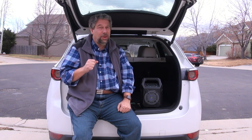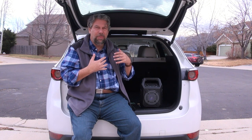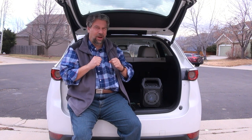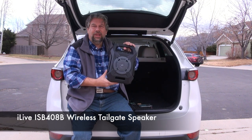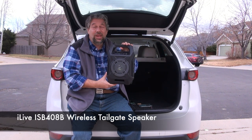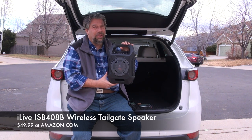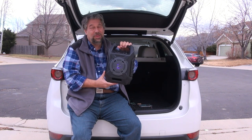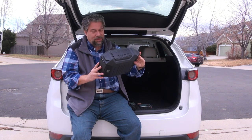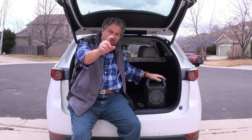Before I tell you the price, can you click that subscribe button? Tell me in the comments — when you're tailgating, what kind of source do you use for your music? The iLive Electronics ISB-408B wireless tailgate speaker will cost you $49.99 at Amazon.com, and shop around online — you might find it even cheaper. For $49, if you're looking for a big loud outdoor speaker, and you're the kind of person that likes disco lights, this has disco lights.